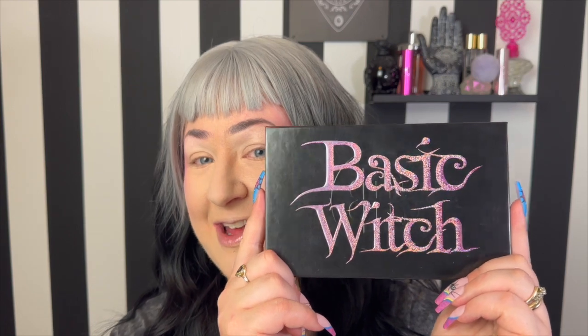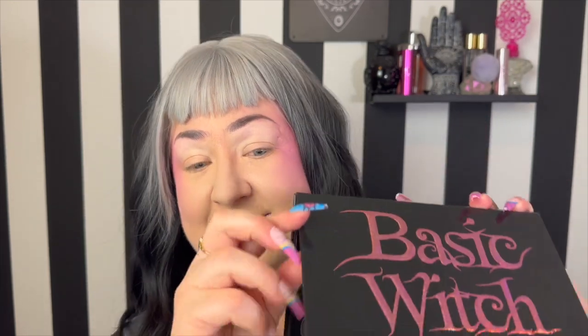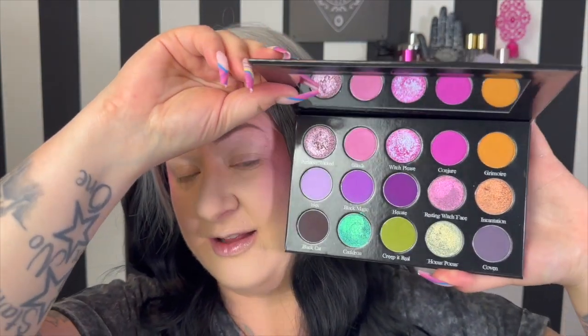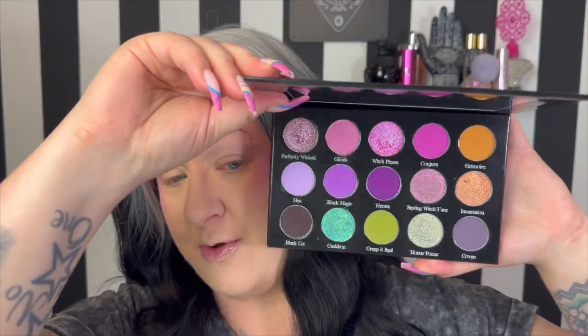Welcome back to my channel! Today in the mail I received the Basic Witch palette from Belle Beauty Bar. I am so happy to have this — the moment it was released I placed my order, and I am just happy to have it in my hand. This is the gorgeous color story; look at all those beautiful purples.